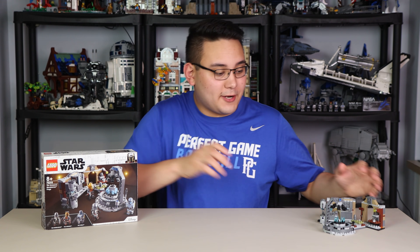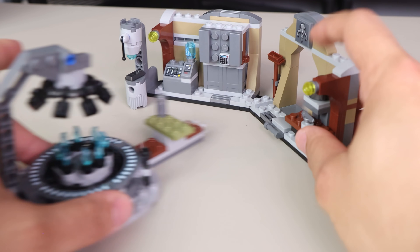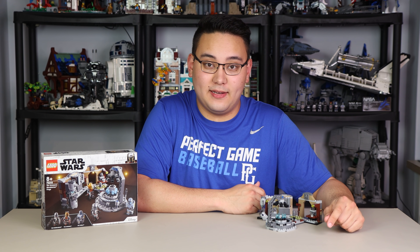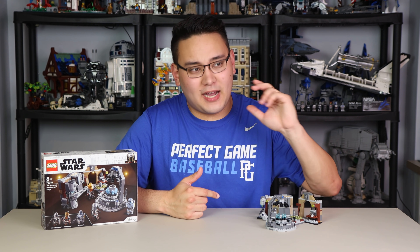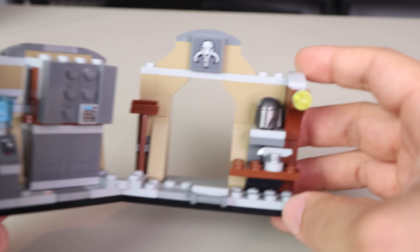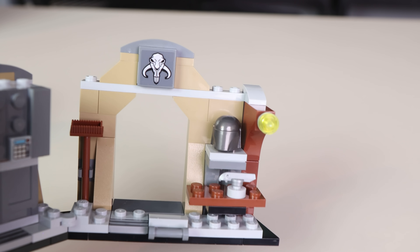You can actually separate the build itself — the furnace separates via hinge pieces into two sections. A really exciting feature of this set is that it's currently the only set to include a blank Mando helmet. For customizers who like to decal, custom print, or even Sharpie their figures, this is going to be something really exciting. The blank helmet sits in the corner of the second section, so customizers are definitely going to go crazy.